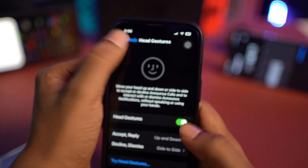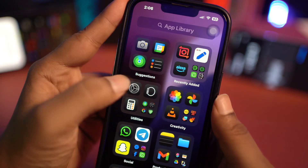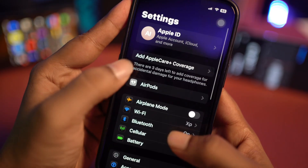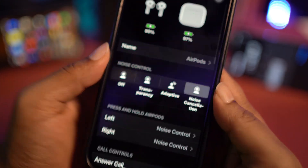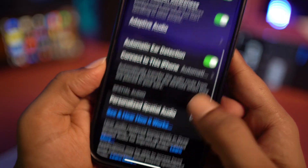Now before you do anything else, you got to do a little workaround on your iPhone. Go to Settings and then go to the earpod. If you see there's no pop-up, you can go to Bluetooth and then tap on the connected option from the info icon. Then scroll down to find the head gesture feature.